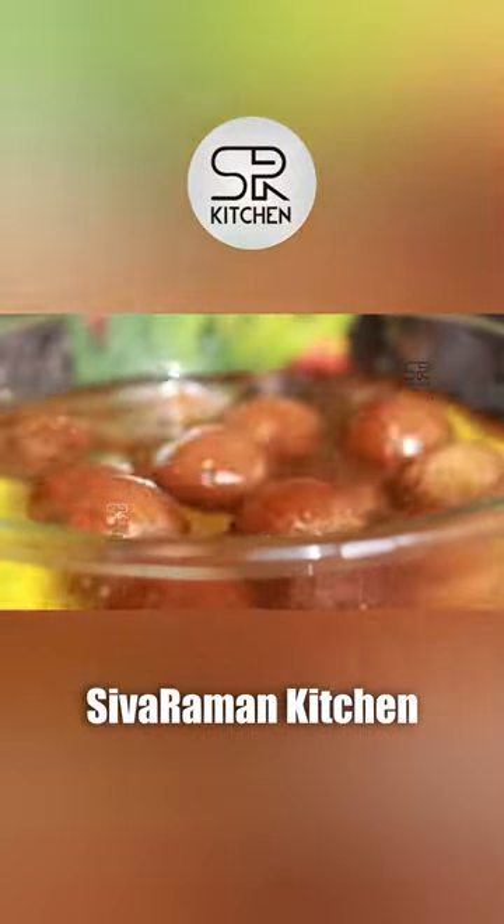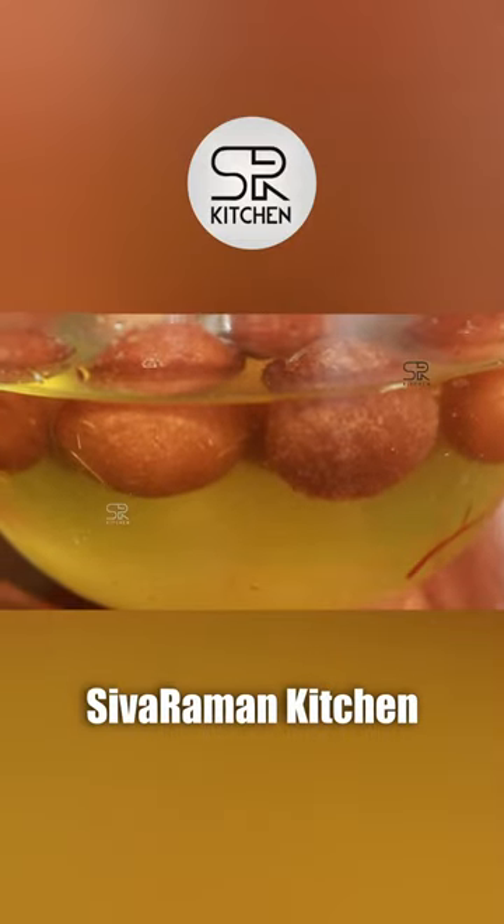We will use the sugar syrup. It will be very soft and soft.